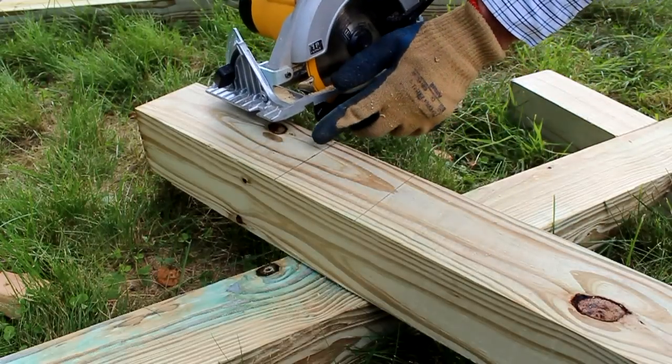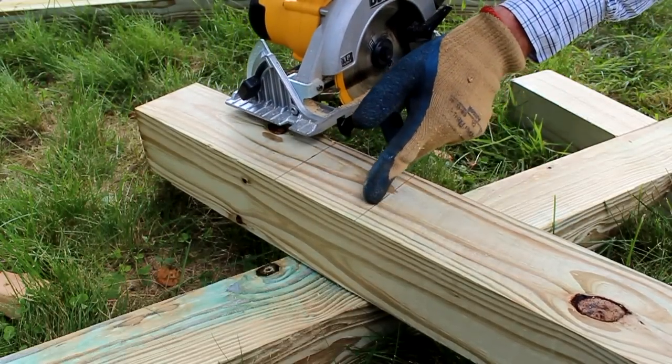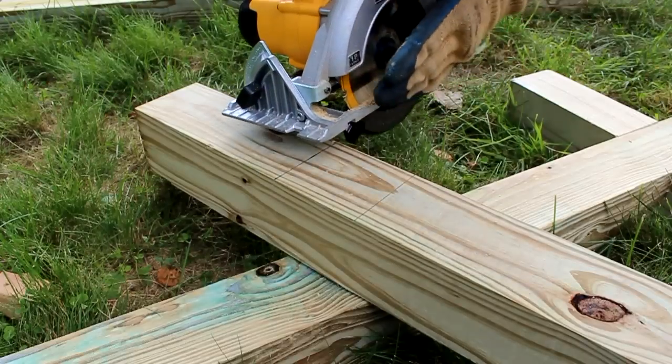I'm going to use the saw to cut right on this line first, then right on the inside of this line, and then I'll back the saw up about a quarter of an inch each time, plowing out one saw curve.